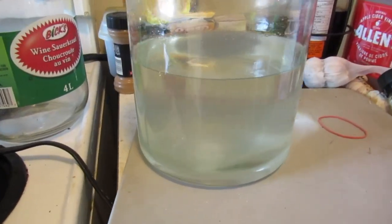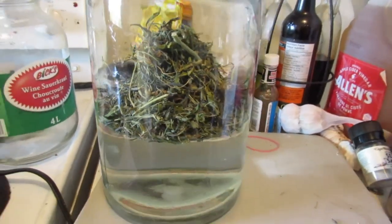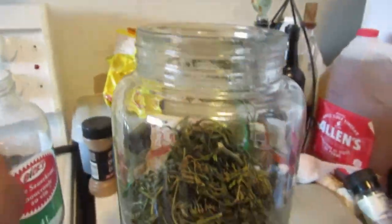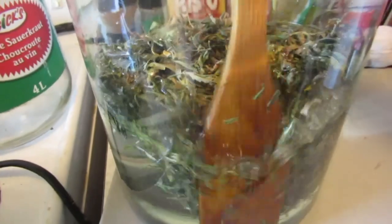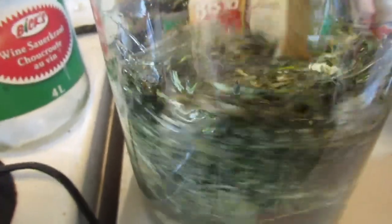Now we'll get the good stuff. I've got about an ounce of shake in here, and we're just going to stir that down and in so it can soak up some of that water — just like so.